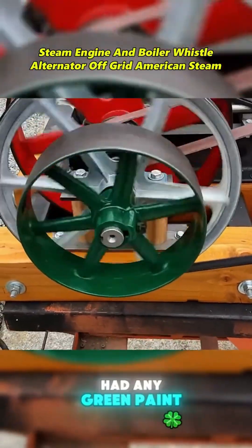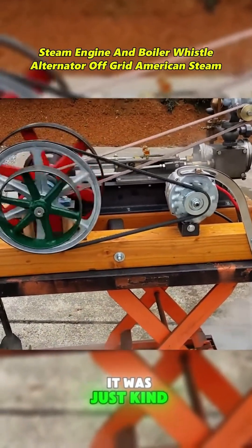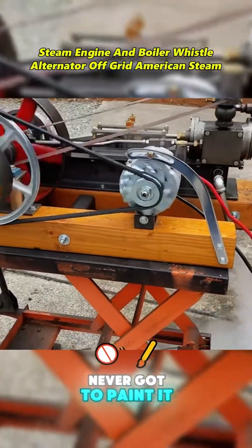Full flywheel — it never had any green paint on it, so I cleaned that up for you. It was just kind of polished, but I never got to painting it up.